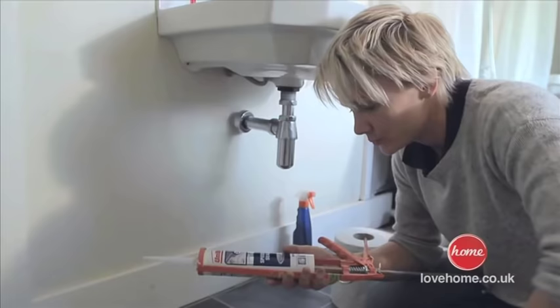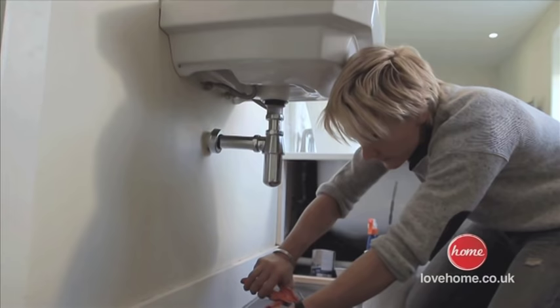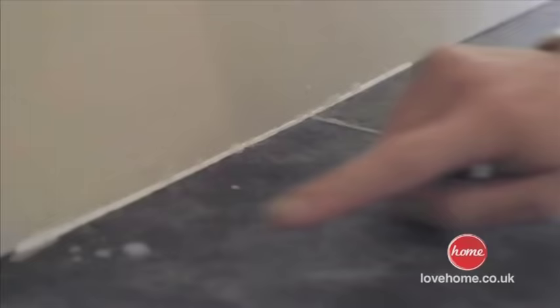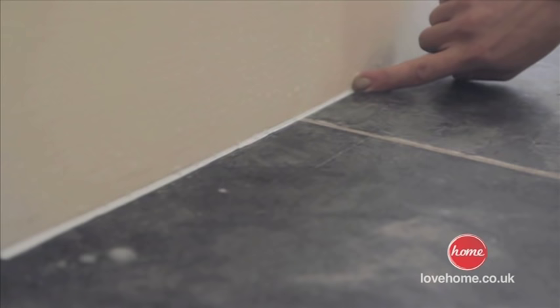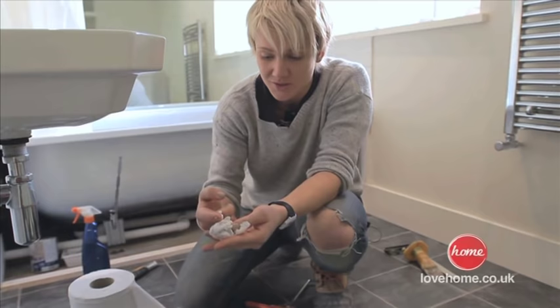We're now ready for the last part, the silicone seal. Guys, this really is that finishing touch — take your time with it and we can really get this looking good. Spray a part water, part washing up liquid mixture over the area. What this does is it creates a greasy film top and bottom that silicone will not be able to stick to. That's where the tissues come in handy, but it is worth doing this — not only is it a finishing touch, it looks really good.